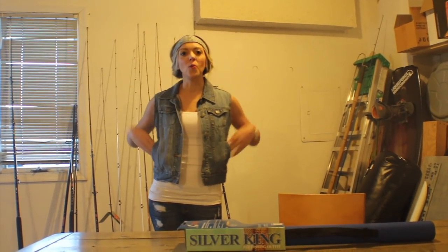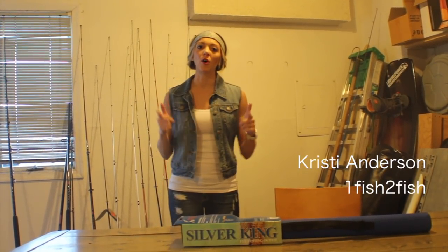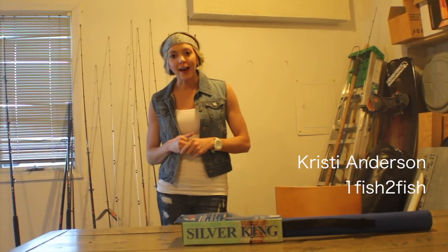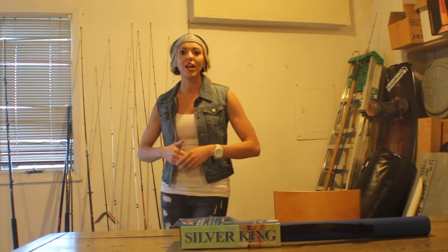Hey y'all, I'm Christy Anderson and welcome to my fish cave. I know all y'all men out there, all my angler men, y'all have man caves. Well it is time I introduce you guys to my fish cave.